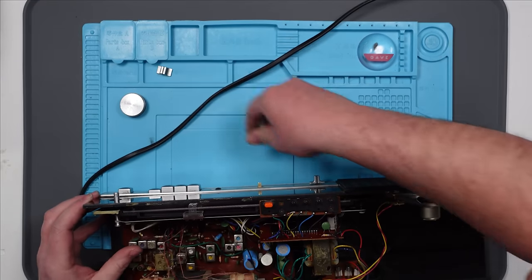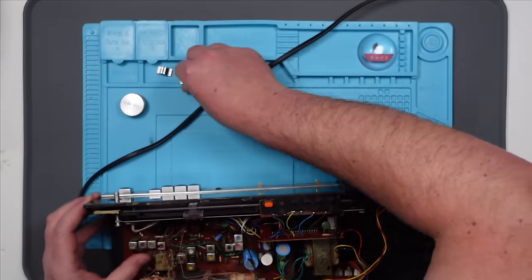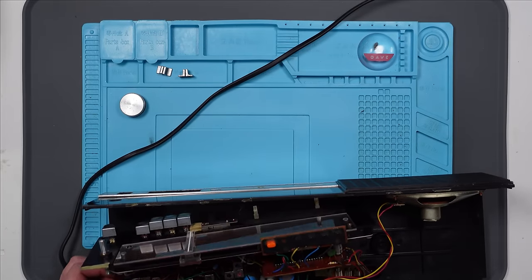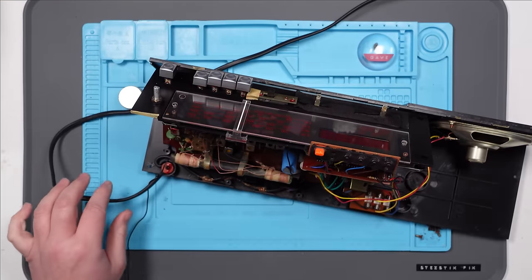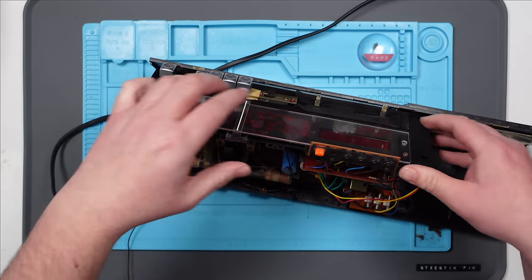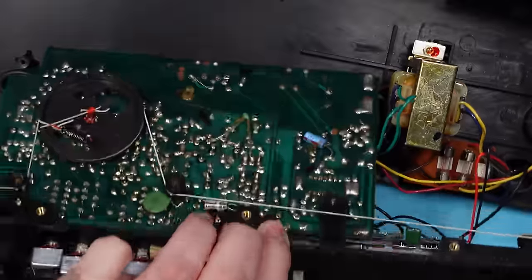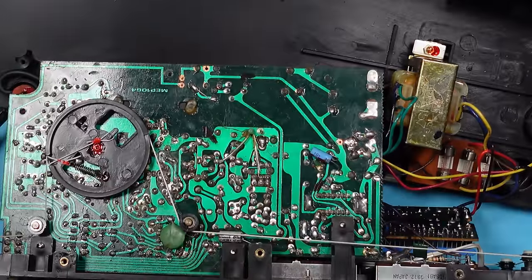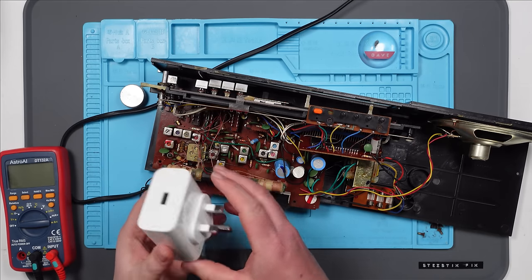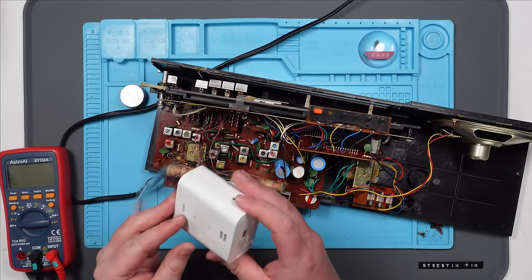Where do I start with this? Right, so we've got the 240 volts coming in here, winding around here, and going to this big transformer here. I think I'm going to try and open up the Alexa thing so I can see what I'm dealing with inside there, if indeed I can actually get into it.